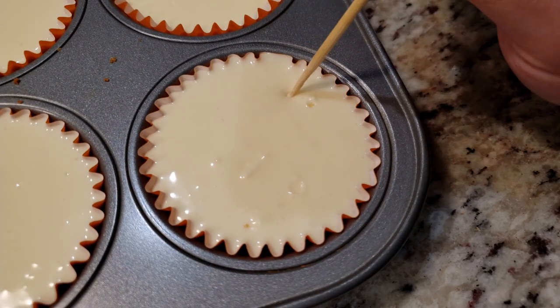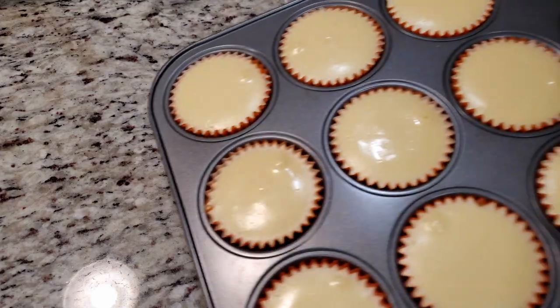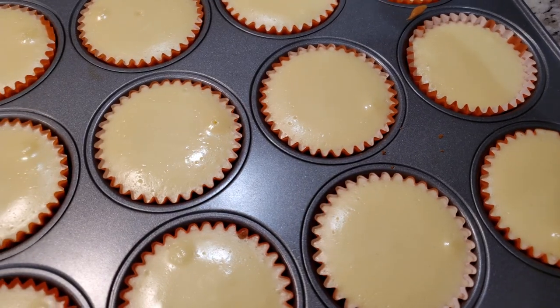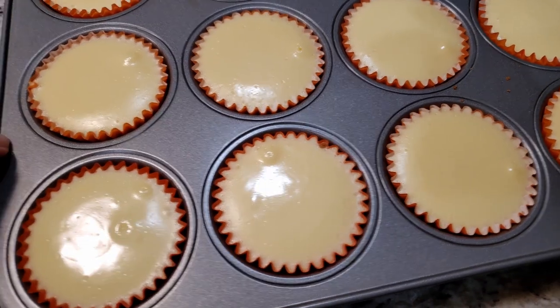Into the oven at 325 degrees for 18 to 23 minutes, depending on your oven. You will want to remove them with the center just barely jiggling. Don't freak out and think they need to stay in longer — you want a slight jiggle in the center. I took mine out right at 18 minutes.